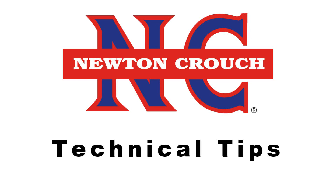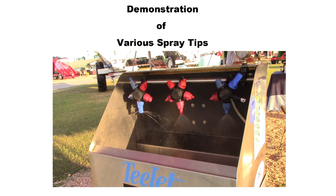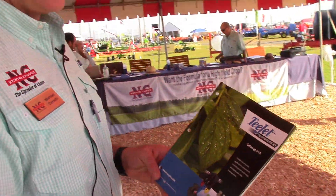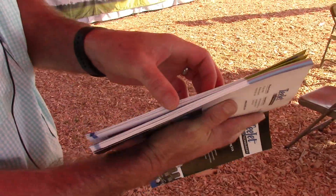Newton Crouch Incorporated presents technical tips. This is the T-Jet spray systems catalog. There's a lot of useful information in this catalog, and what I mainly use it for are the T-Jet tips.